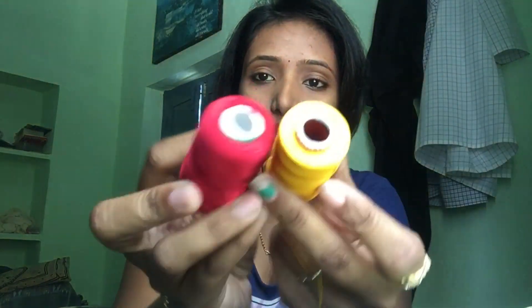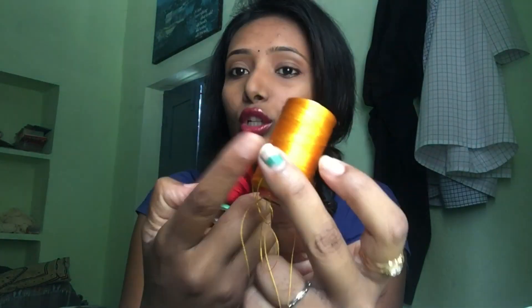I am going to show you the red and yellow combination. Let's get started. First, I am going to show you the thread — the gold color bangles start.